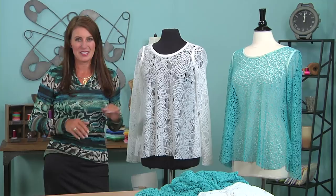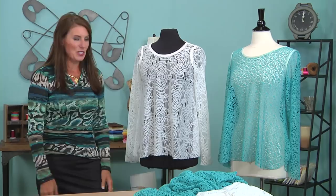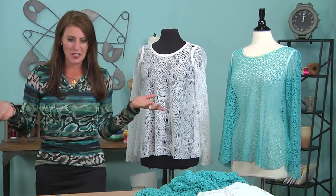Hi, Angela Wolf here. Today I want to talk about making a really fun top. The key here is the gorgeous fabric. This could be a bathing suit cover-up, you could make it any length. I actually chop mine off so I can use them as tops and wear them with tank tops and skinny jeans. So let me show you what I chose here.